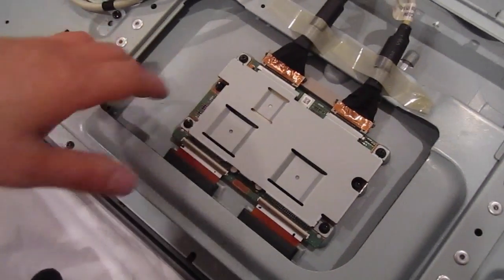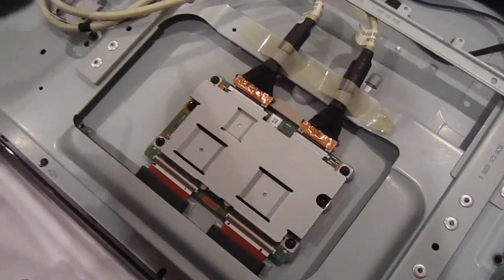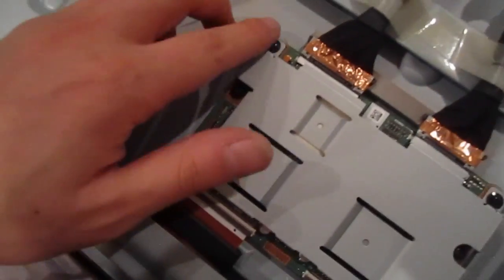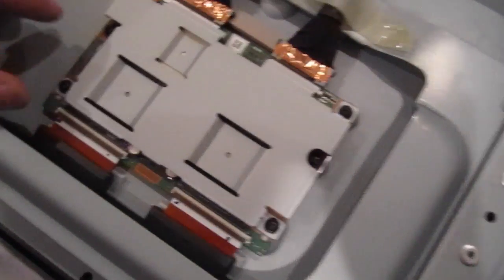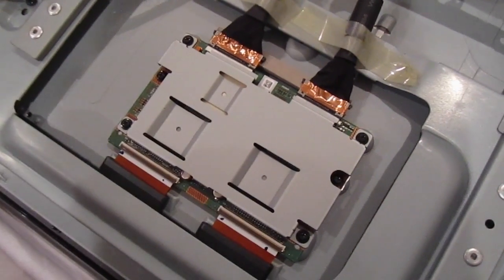To replace your T-con board — which is this right here — you first have to take out the cover. For this you're going to use a regular Phillips screwhead. Remove this screw, this one, this one, and this one. Once you take those off there are going to be two more to take out, but let's first take this cover off.